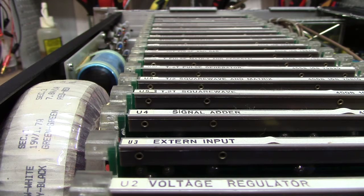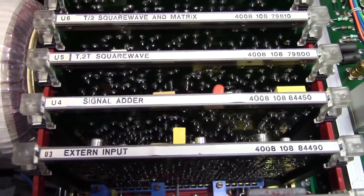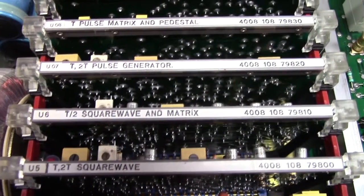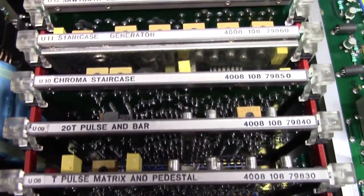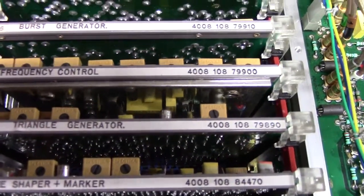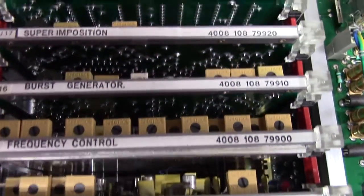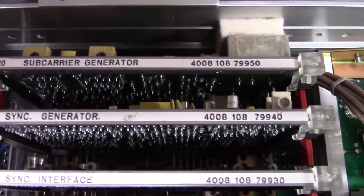That's the money shot right there. So what boards do we actually have? We have a voltage regulator, external input, signal adder, square wave, square wave and matrix, pulse generator, pulse matrix and pedestal, pulse and bar, chroma staircase, staircase generator, sawtooth generator, sine shaper plus marker, triangle generator, frequency control — just look at all those trimmers — burst generator, superimposition, sync interface, sync generator and subcarrier generator. All labeled with the spare part numbers.